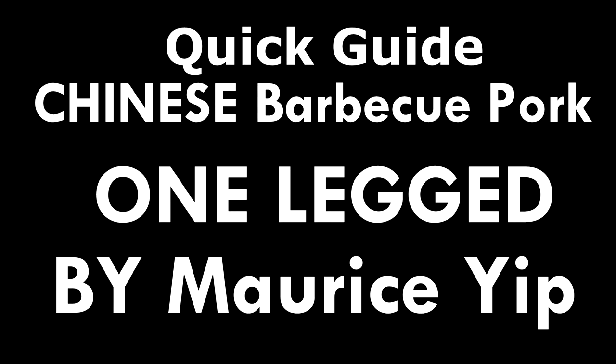Hi there guys, welcome to the one-legged series where I show you how I manage being one-legged. Today we're making barbecue pork, or as some would say, honey roast pork.